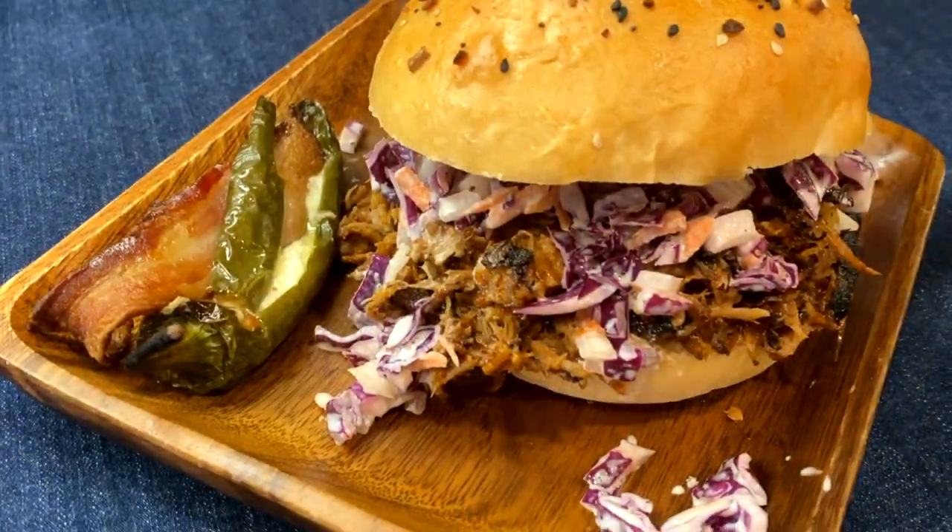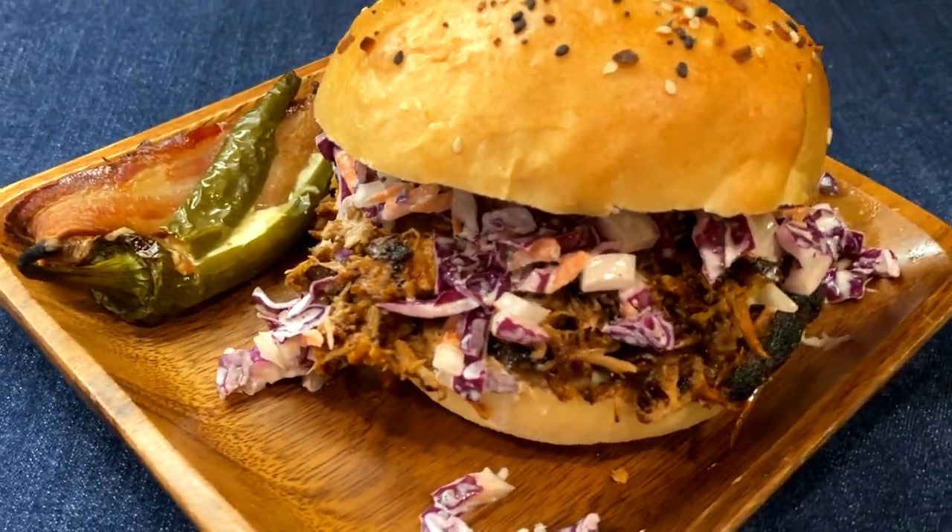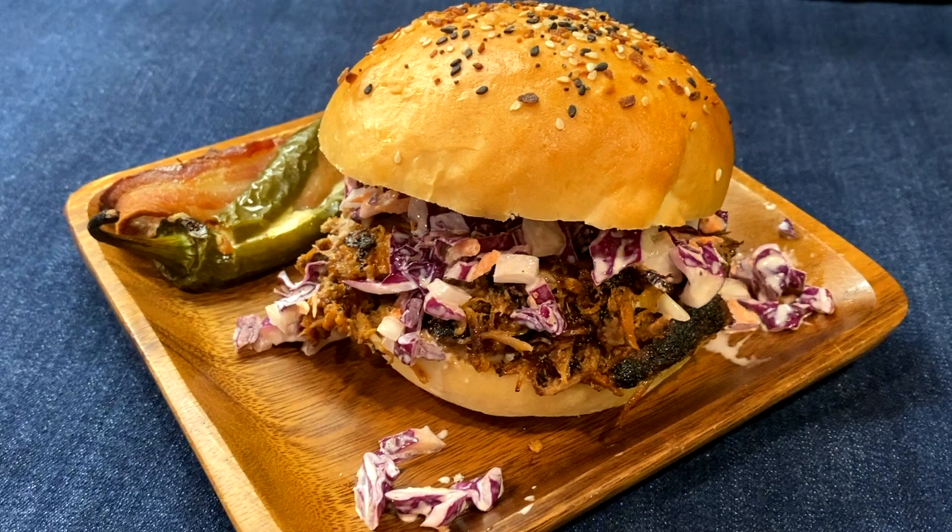I can't wait for you to try this. If you like this recipe, do me a favor and hit the like button — it really helps us out. And if you're looking for more easy and delicious recipes, I've put together a playlist to get you started. Thank you so much for watching. Take care and I'll see you in the next video.